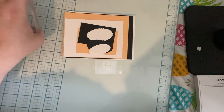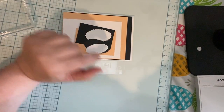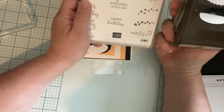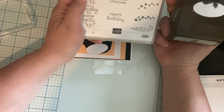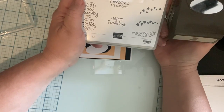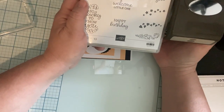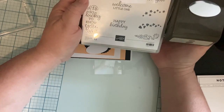Card number one for virtual crafting party slash workshop. I'm going to use the Oval Occasion stamp set and the punch. This comes as a bundle — it's in the mini catalog, good until the end of June, page 65. You can also look it up on my website at positively Debbie dot stampinup dot net, and there is a host code link that takes you directly to my online store where you can order it and get a discount.